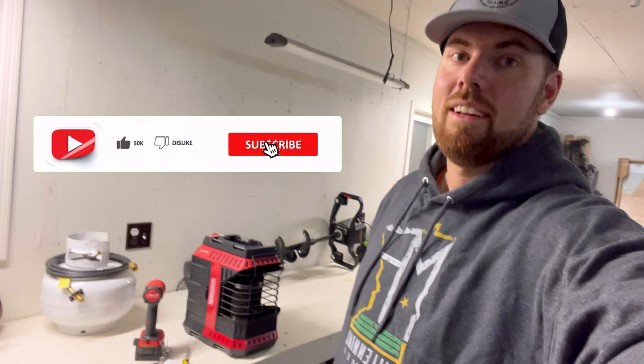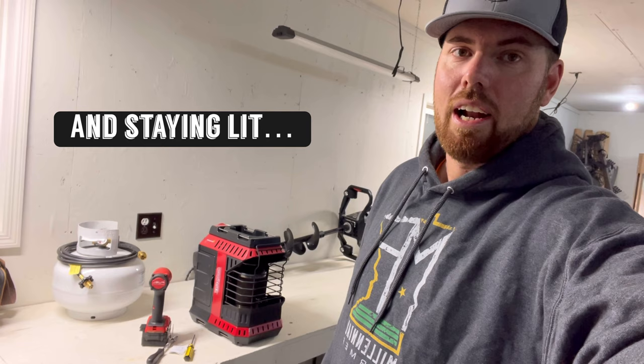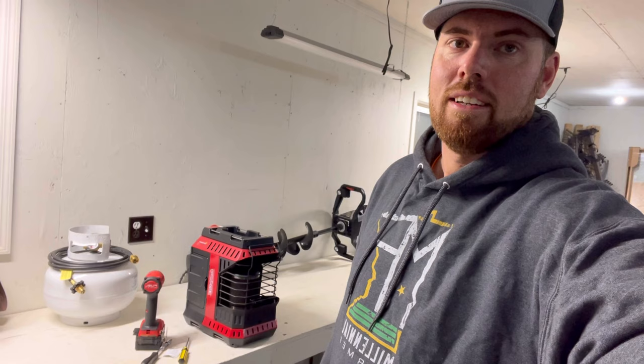Welcome to another episode of Jeremy Munson Outdoors. Today we're going to talk about the Buddy Flex Heater. There are some people — I've been reading comments and reviews — that have an issue with it starting, and I'm going to go over something that I've done a couple of times already since I've owned it to get it to light again. You guys stay tuned.